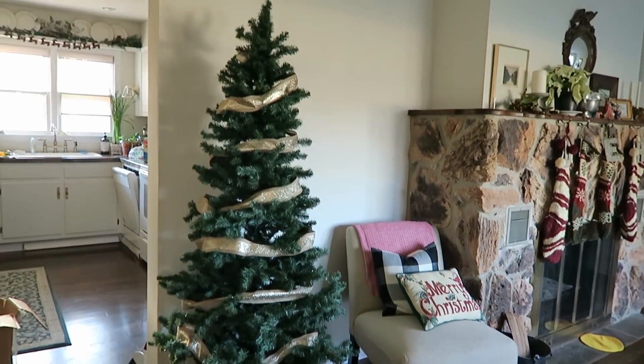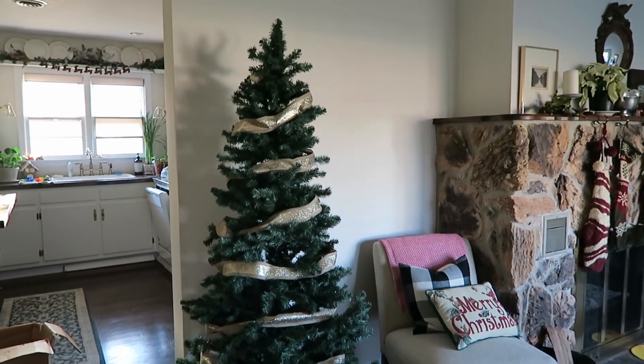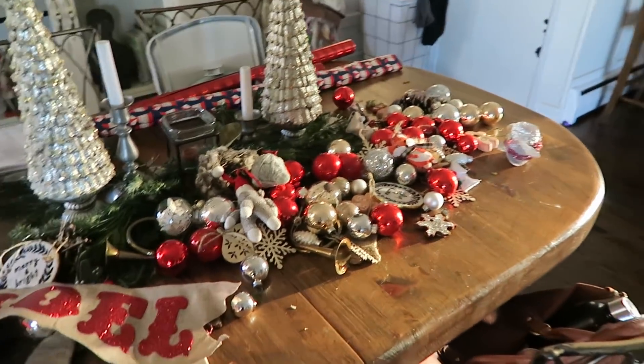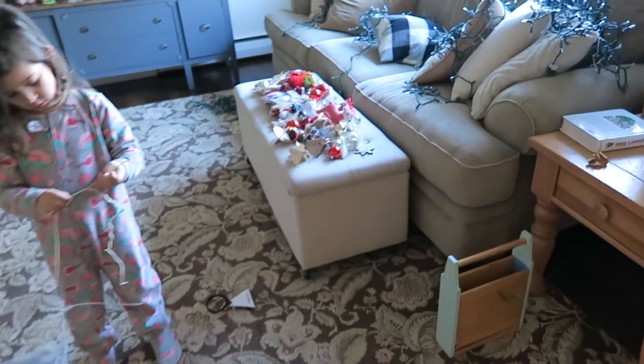Good morning — this is what I woke up to. I just put the ribbon on, but we sadly had to say goodbye to our tree because it was just way too dry. This is the faux tree we had in our dining room in our old house, so it's good that we had it on hand. Half the ornaments are here and half are over there, and we haven't put lights on yet.